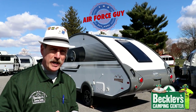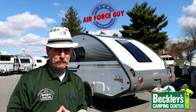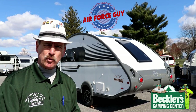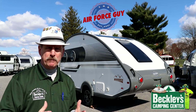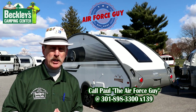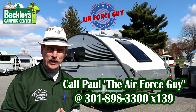Welcome back again, ladies and gentlemen. Paul Chamberlain, the Air Force Guy here at Beckley's Camping Center. Today we're going to go ahead and preview the all-new TAB 400 for 2021. If this is the first time visiting my channel, please do consider subscribing. If there's something you'd like me to review or show you a how-to for a particular system, feel free to reach out. My contact information, as well as specifications and pricing for this, will be just down below this video. So let's get on to this camper.